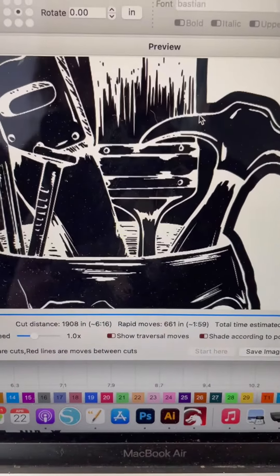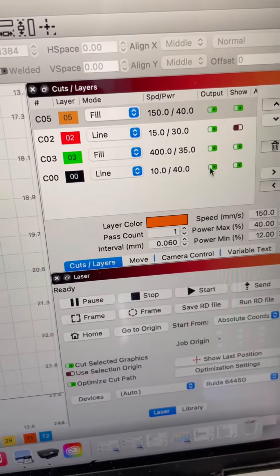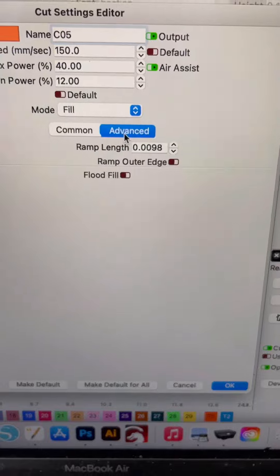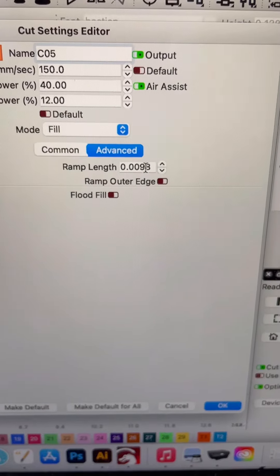This is what my engrave is going to look like for the rubber portion. Settings are going to depend on your laser specifically, but you want to go ahead and go in here, go to Advanced, go to Ramp Length, and you want to turn this up from zero.